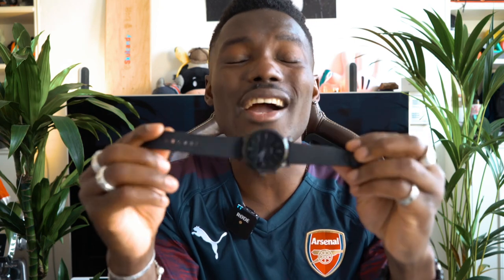So that's it for the Fossil Smartwatch Gen 5 Carlisle HR. Let me know what you think in the comments below. If this is your first time on the channel, make sure you subscribe and hit the bell notification so you'll be the first to know when there's a new video. If you have any questions or anything you want me to try out, drop them below as well. Thanks for watching — I'll see you in the next one.